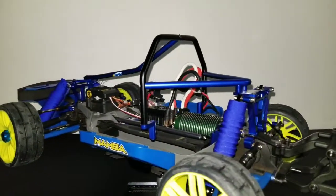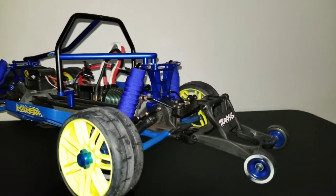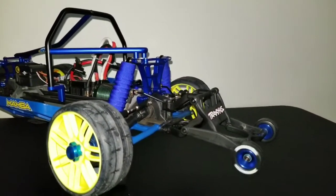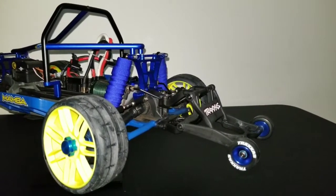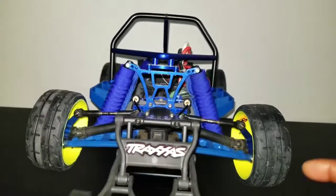The front and the back shock towers are by Atomic. Got the wheelie bar on there with the anodized royal blue Traxxas wheelie bar slicks, RPM front and rear A-arms.